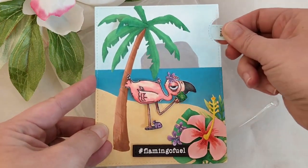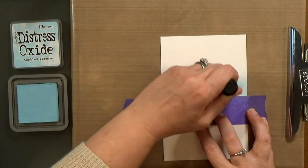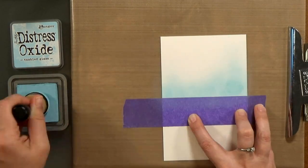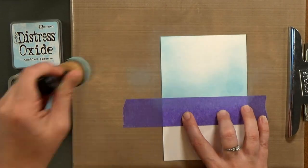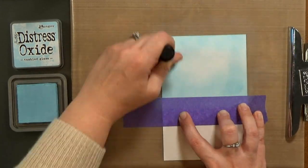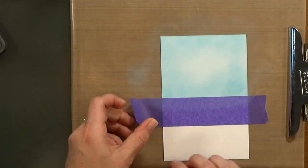They've got a cute line of caffeinated critters so be sure to check those out. When you're watching me stamp the flamingo, I want you to think about images you already have in your stash. What stamps do you have that you could add motion to? Maybe a bent arm or a straight arm where they could be waving, maybe legs or wings or tails that would move.